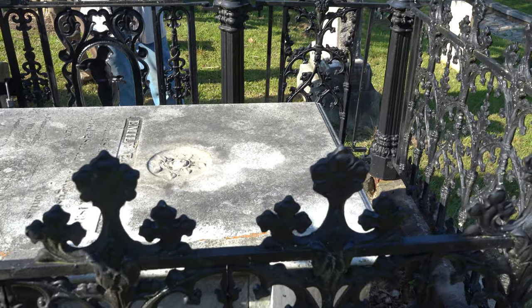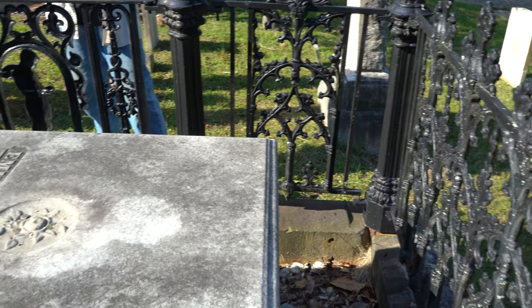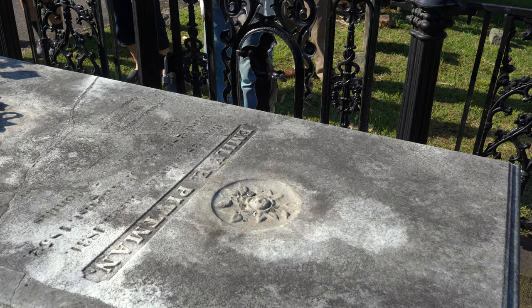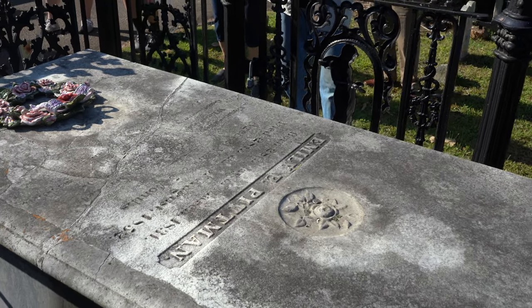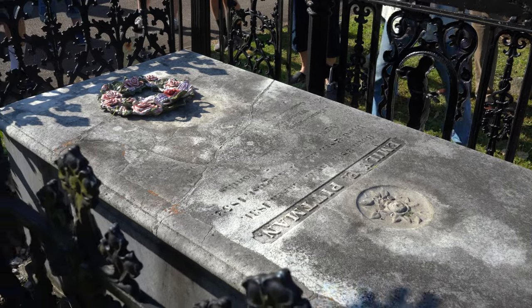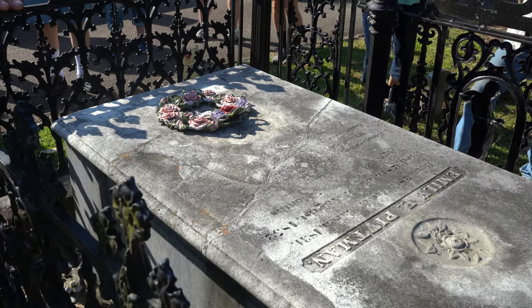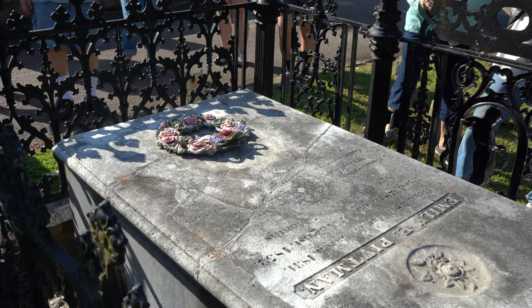The fence had been previously damaged by a tree maybe — I don't know the full history of that. The last section of the fence over there was totally missing. But there was more of it down. You had the pieces to save. And so after the tomb was restored, the metalwork was done later.